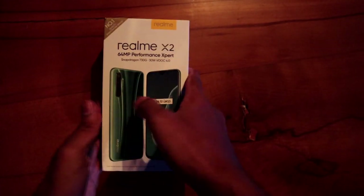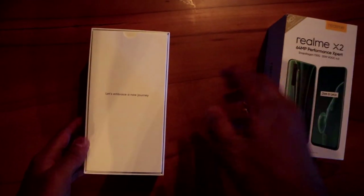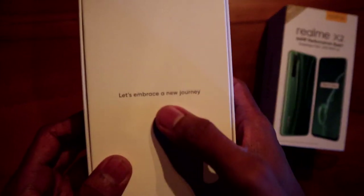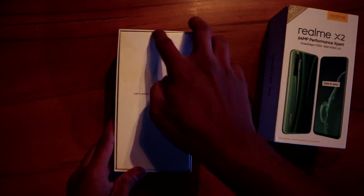Now let's open this package. We have a first kit box. Let's embrace this kit — now let's unbox this kit box.